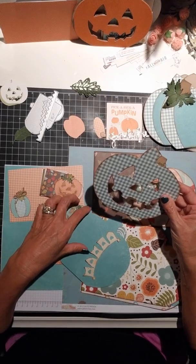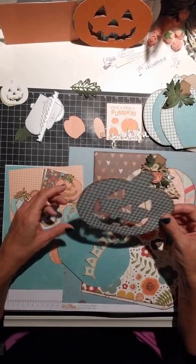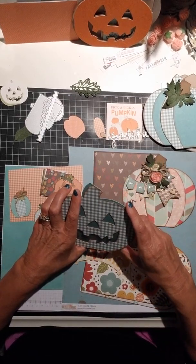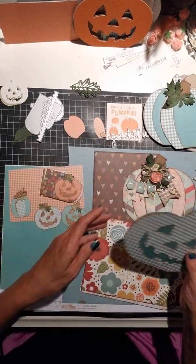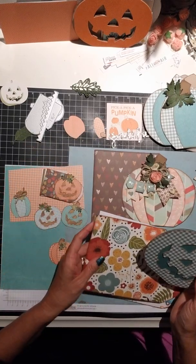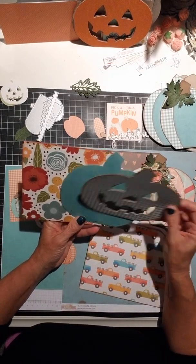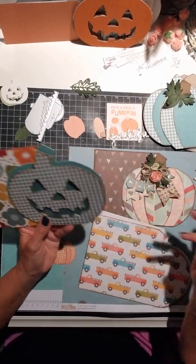You have your jack-o'-lantern pumpkin, which is awesome. I already have acetate on this because you can actually make this into a shaker card cover — because I'm all about my shakers if you haven't figured that out too. And then it would just sit on there with your double-sided tape and fill it and then finish it off.